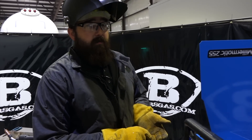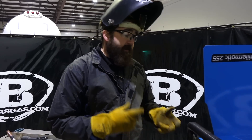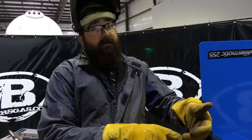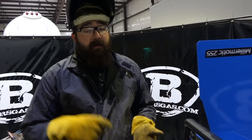You're going to need U-groove drive rolls for this unit to push the aluminum. They come with a double set groove, so you get a .035" groove or a 3/64" groove, so you can run either size aluminum wire. We recommend Hobart's aluminum wire — they make a 4943, a 4043, and a 5356.